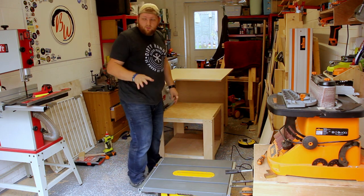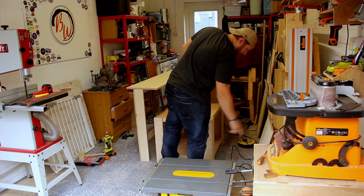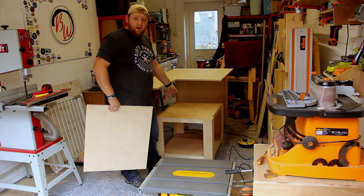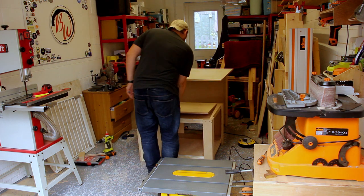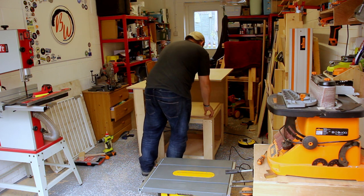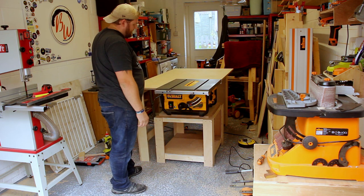Even with my careful measurement I still managed to screw up, and this is now lower than it should be. So I'm now going to have to use this offcut piece to raise it, and it's still not the right level. Well, that's annoying.